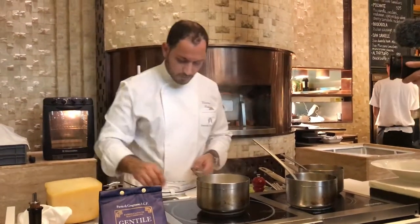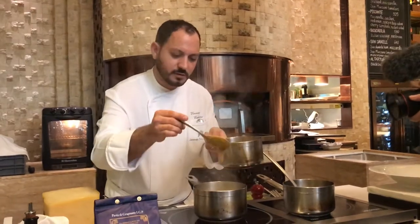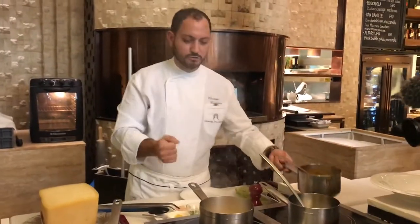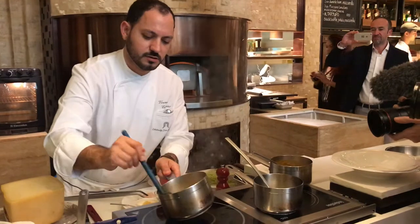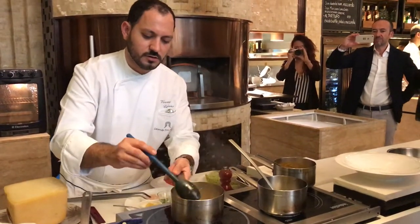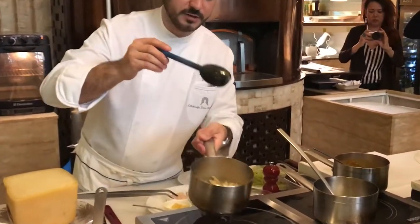Now we add a little bit of whisky, to give strong flavors. Have a look — the cream becomes ready.